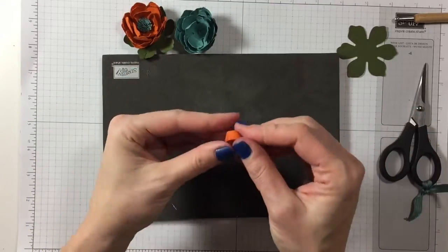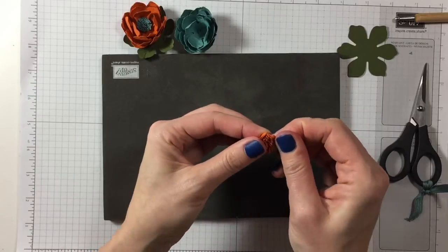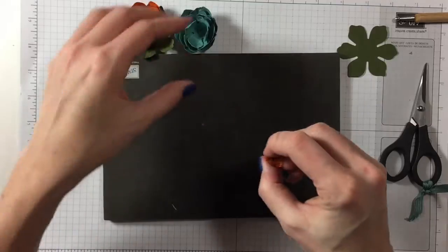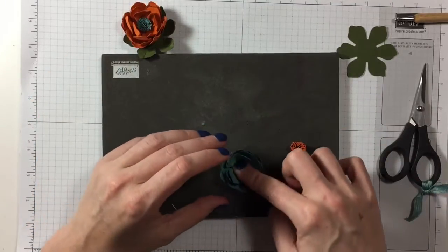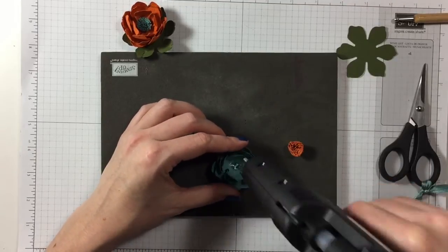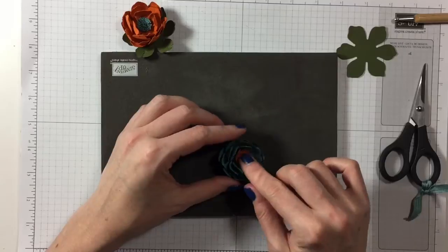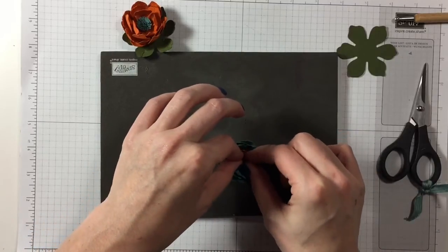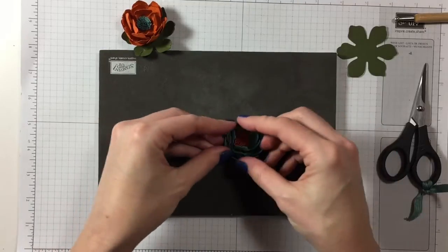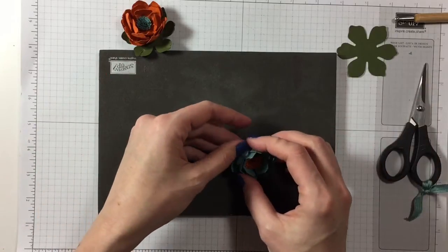Get rid of the strings of hot glue, then just fan it out a little bit with your fingers. Take your flower, squish it down a bit in the middle, put some hot glue into it, and put your rolled center in. Once it's dry you can fan it out a little bit more or bring it in a bit more — you can shape the flower however you want basically.